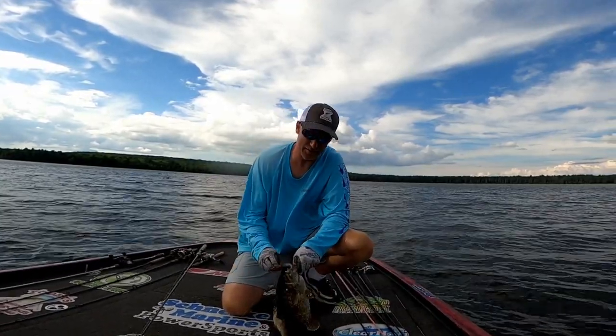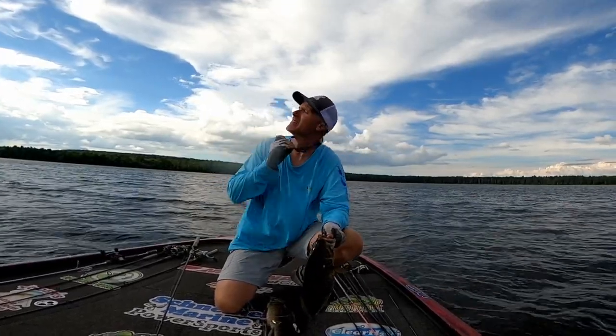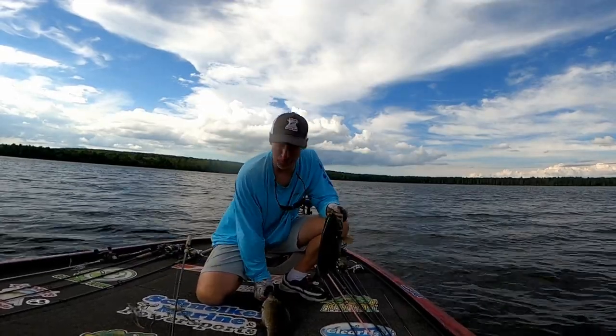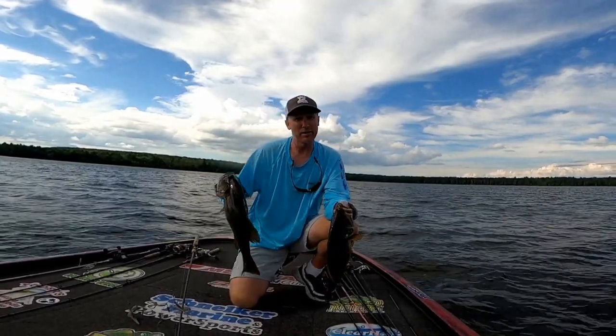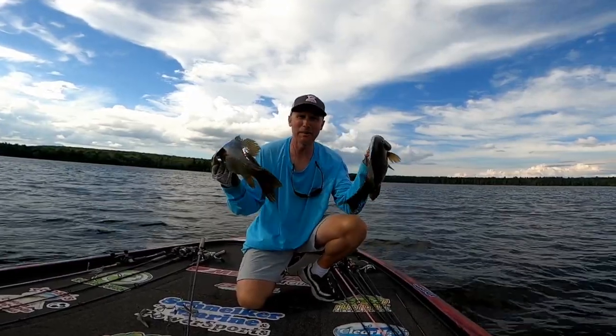We're fishing the wind — you can see there's a big point coming out here with a lot of sand and some mixed weeds. We were throwing some baits through here and hadn't been into anything. I just caught a little eight-incher on the umbrella rig and we kept thinking there's got to be some fish through here. Well, that's not a bad start, huh?